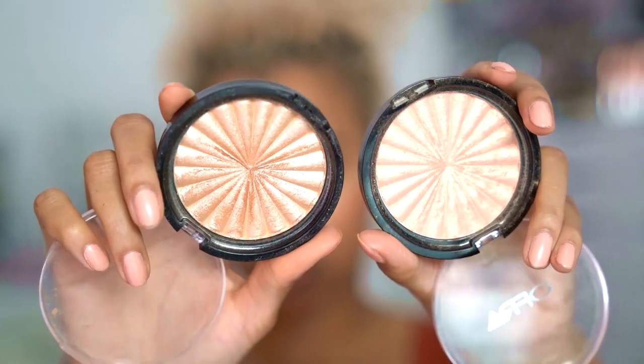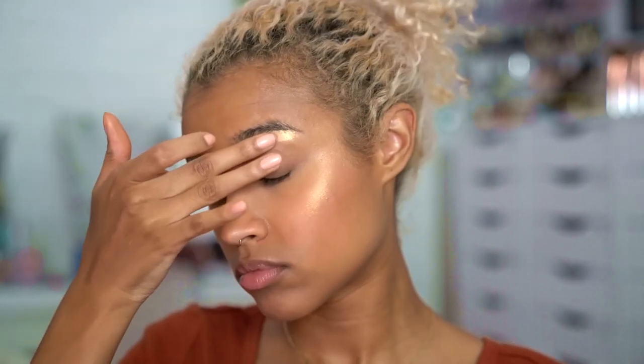I usually default to Rodeo Drive by Ofra for my highlight, but in the winter I like to warm it up just a little bit, so I like to use Bali, which is a little bit warmer and can bring that glow during the winter. I'm using the Luxi tapered highlighter brush to spread it on my entire face, because tis the season to be glowing — it is winter, it's the holidays.